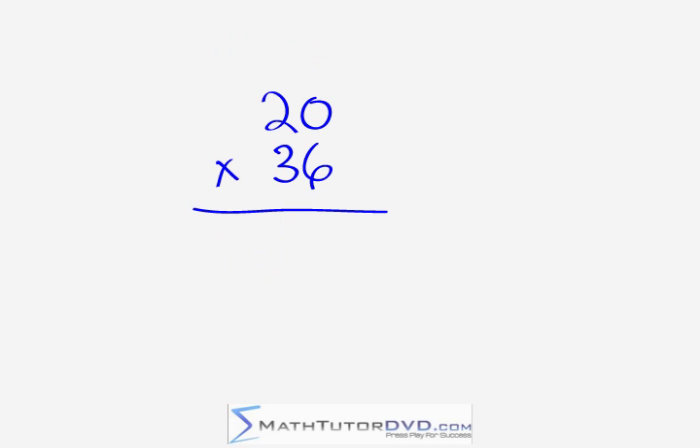Our next problem is 20 times 36. Start in the right-hand column: 0 times 6 is 0. Then do the criss-cross: we have 12 plus 0, giving us 12 — so put a 2 and carry a 1. For the leading digit: 2 times 3 is 6, plus 1 is 7. The answer is 720.